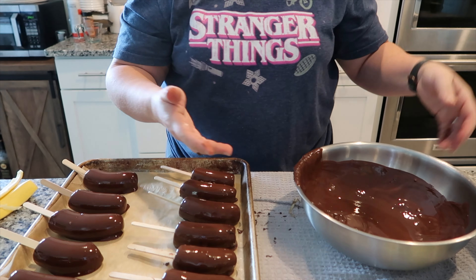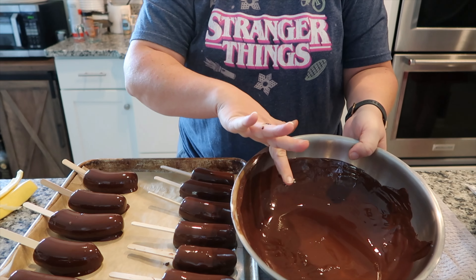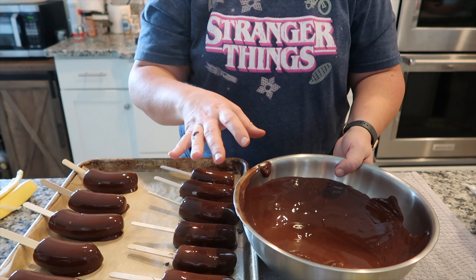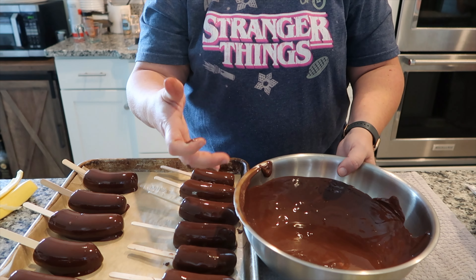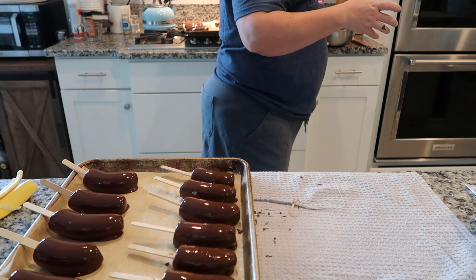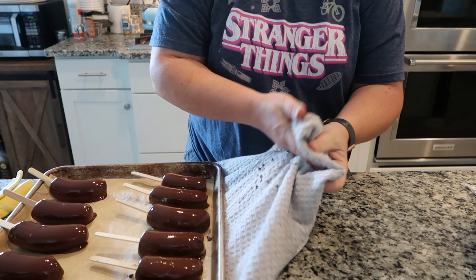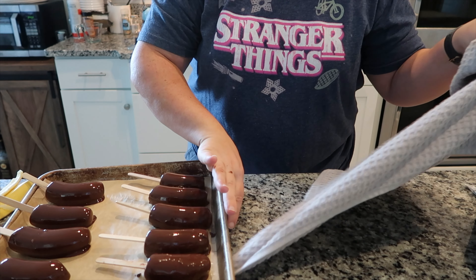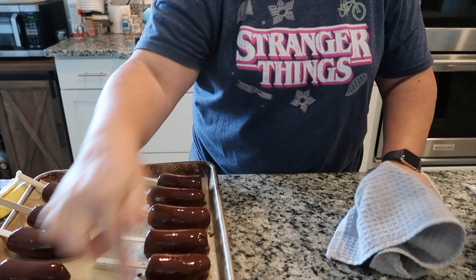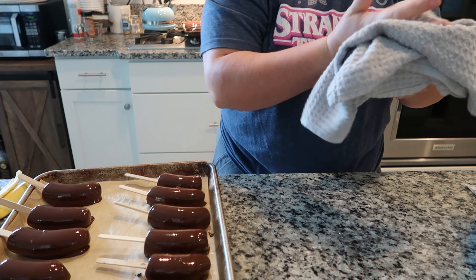It does get a touch messy. This is my chocolate bowl — I'll clean it up and then cover it in plastic wrap and save it because I can just re-melt it again next time. That's why I always leave a towel down so I can clean up easily. Usually towards the end I wind up getting some chocolate on the sticks, just because it's a messy process.